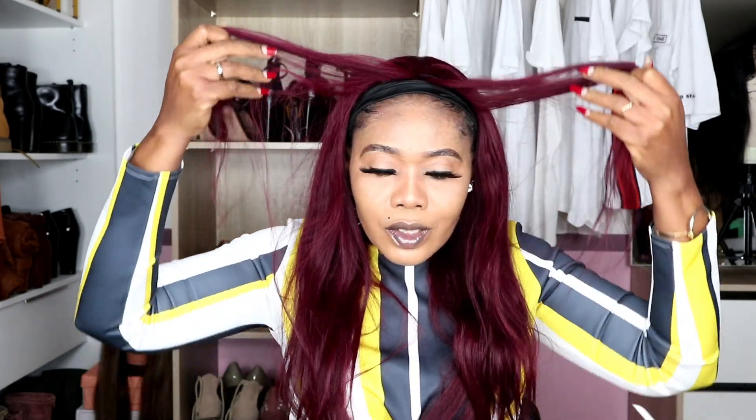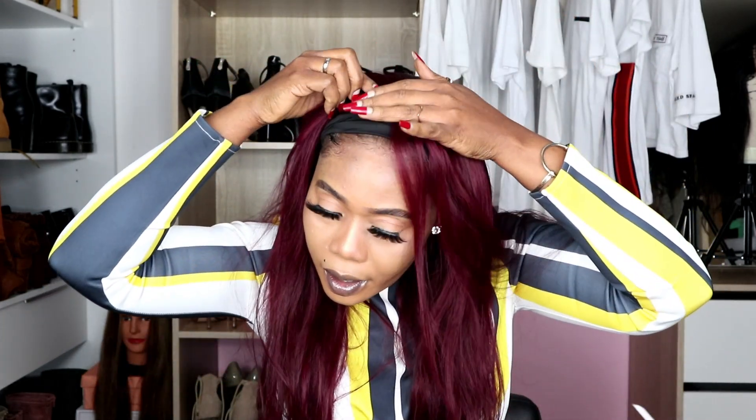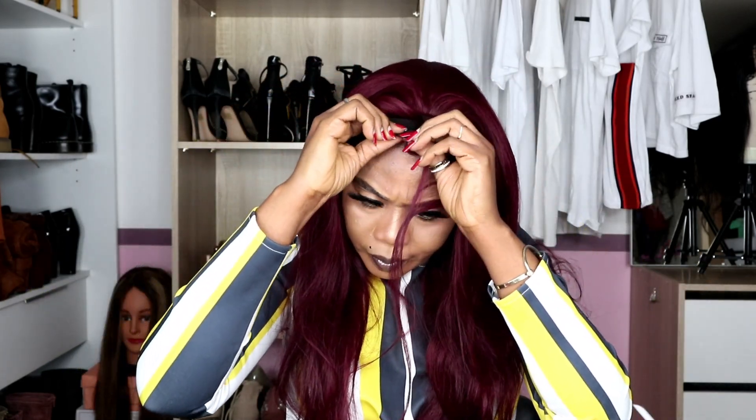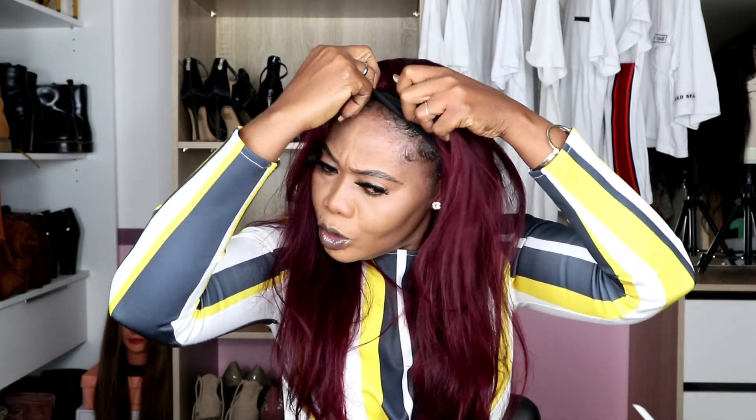You can bring your hair forward like this, or you can also take it back and then use the hair band to cover this area like this. So if you don't want to bring the hair forward, you can just use the hair band to cover it — like this. You see?